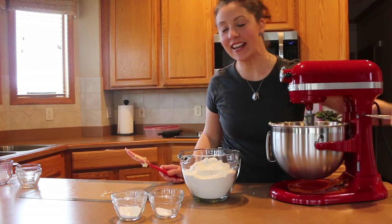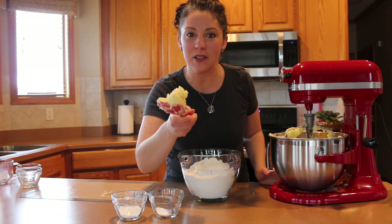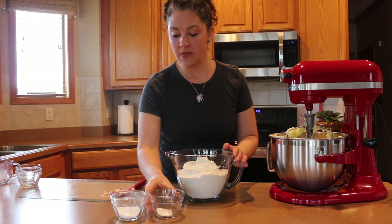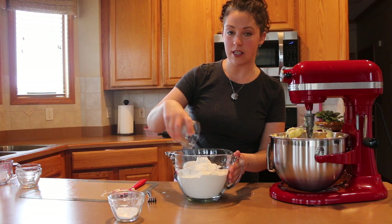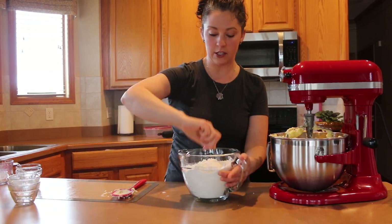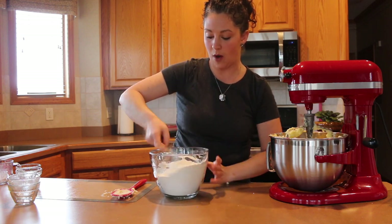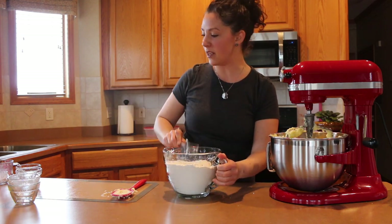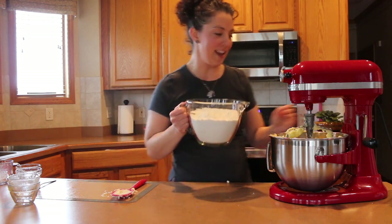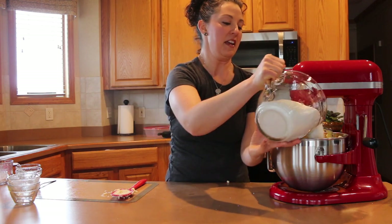Now I have a nice fluffy mixture that's all consistent — it has a little more of a yellow look because the eggs are in there. Now we're ready to add the dry ingredients. To the five and a half cups of flour, I'm adding the one and a half teaspoons of salt and four teaspoons of baking powder. You can use a whisk, spoon, or fork to incorporate them together. Some recipes say to sift — you can if you like. I'm going to add the flour in about a third at a time, and make sure the mixer is not running when you add it so it doesn't explode all over you.